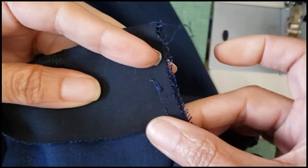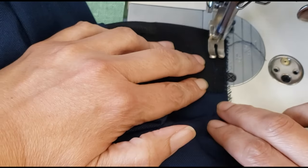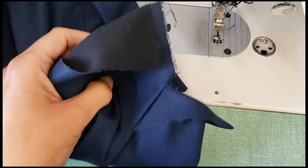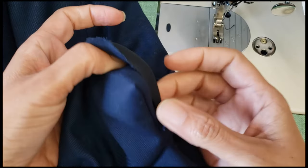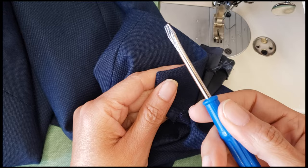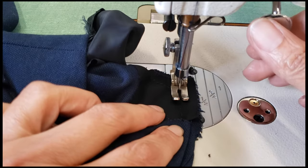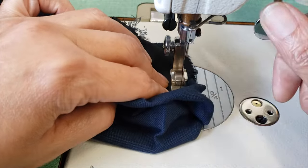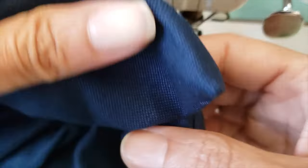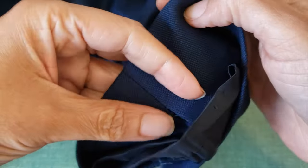I fold the crease line in the opposite way — don't worry about the sides, sometimes they don't match, so just go to the crease line and sew it. Then pull it out using a screwdriver or something to help pull out the corner. I clip and sew my two sides of the slits together, making sure to go down deep so they hold well. Now my slit is completely done.